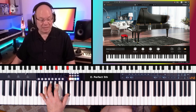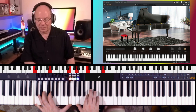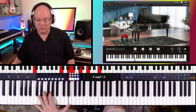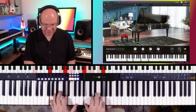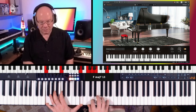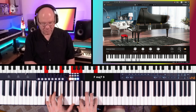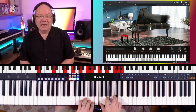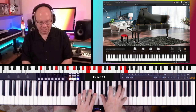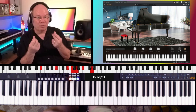This is the American Grand, and I'm thinking that they modeled this after a Steinway. Yeah, this is the Steinway model. Arturia's modeled pianos have a certain quality about them — it's almost like a little metallic overtone to them.